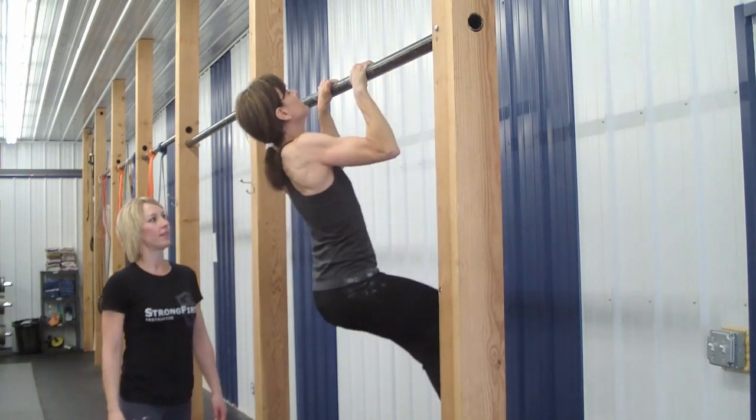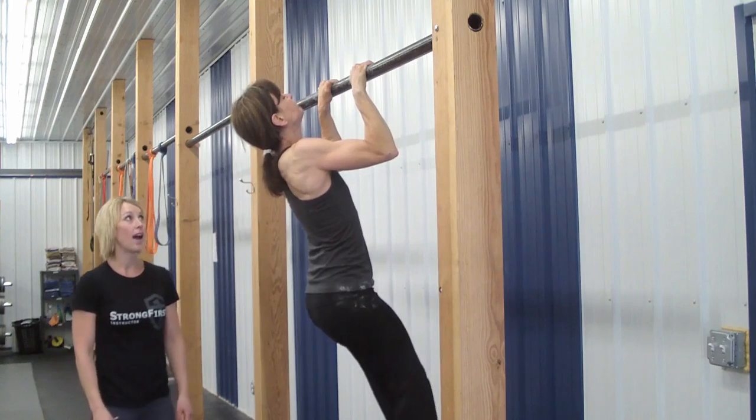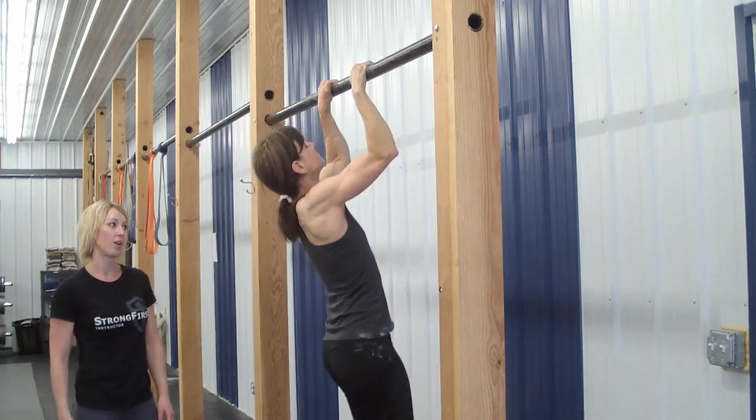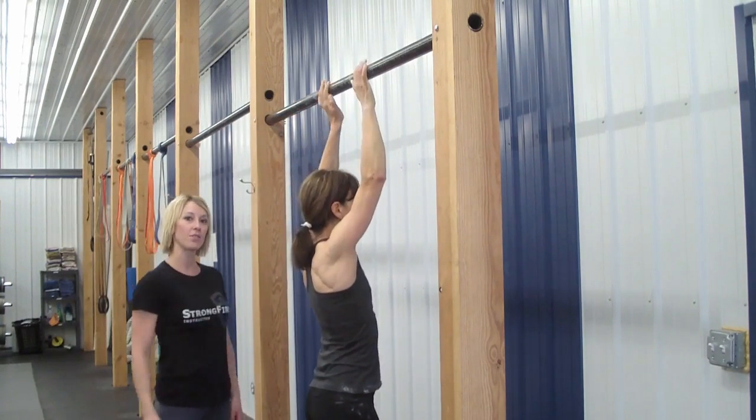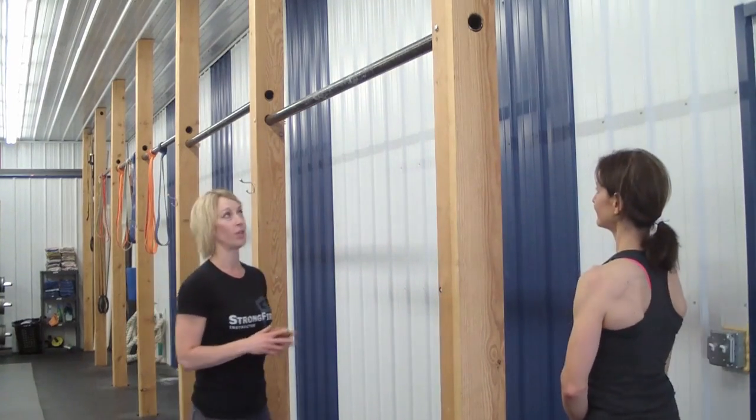Her shoulder blades aren't coming together. This is because her pec muscles are too tight. They're dominating and doing all the work. And her upper back muscles are weak and unable to aid in properly finishing the movement. Then I will hop on the bar and show you what a proper pull-up looks like.